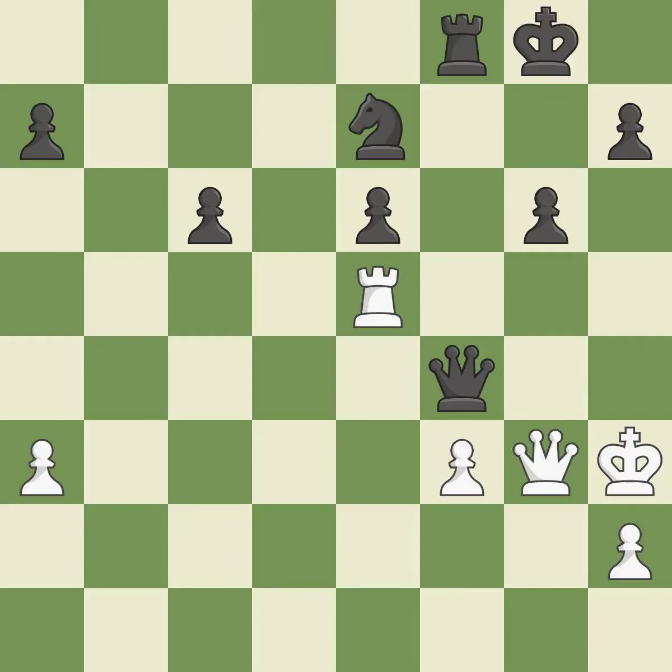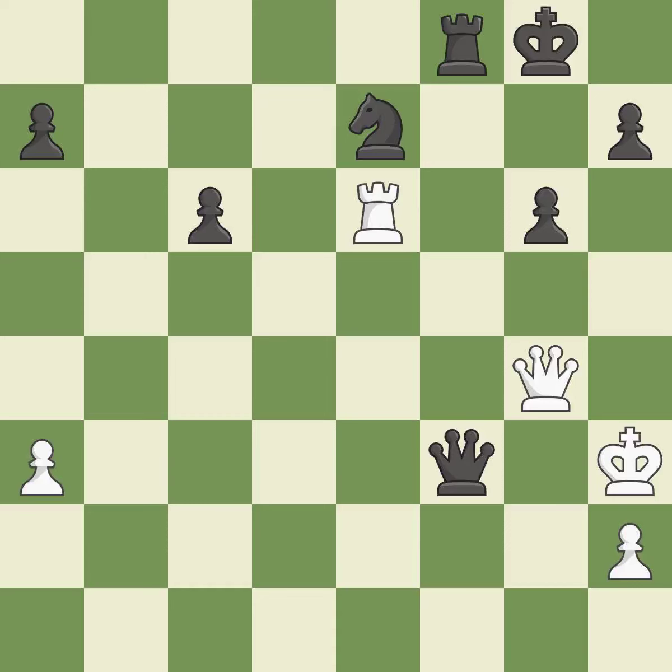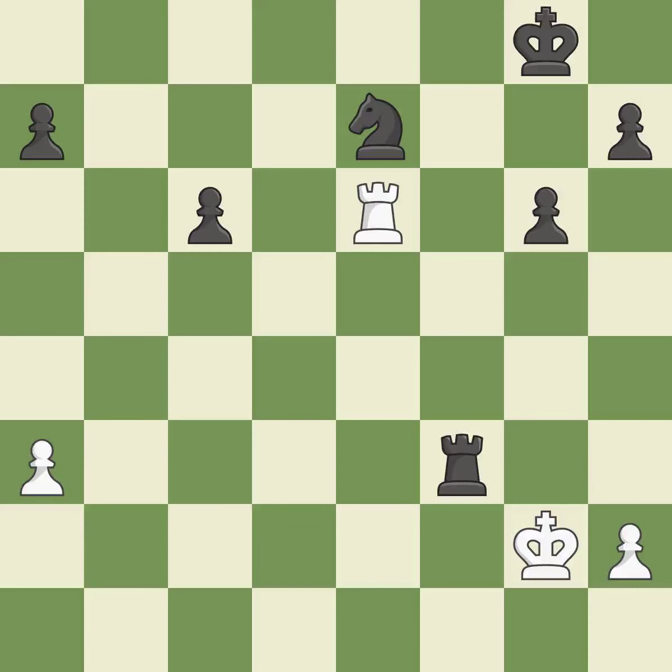A solid choice — it is excellent. A very strong play — it is excellent. This comes in several sections — it is quite good. This defends the attacked rook — it is best. That was a free pawn — it is excellent. Recaptures — it is ideal. Backs off — it is ideal. This evades the check from the rook — it is excellent.